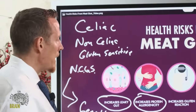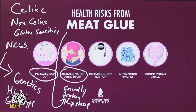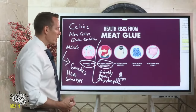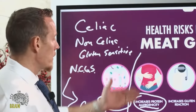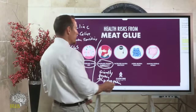Meat glue also makes proteins more allergenic. It bonds proteins together — you might have protein A from a food, and meat glue forms a novel new 'neo-protein' your immune system doesn't recognize, triggering an allergic response. So if you eat a glued steak and react, you may not be reacting to the meat directly but to the new proteins formed by the meat glue binding. We also see increased gluten reactivity — research shows meat glue can actually activate celiac disease or gluten sensitivity, exacerbating it.